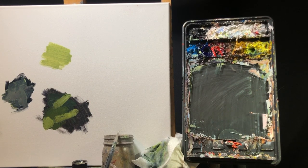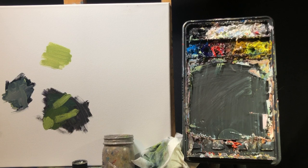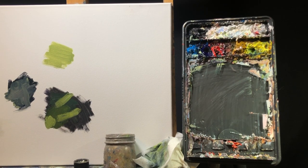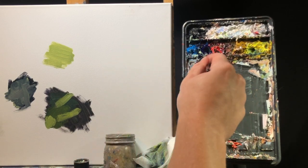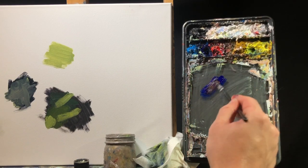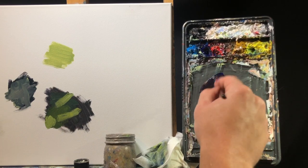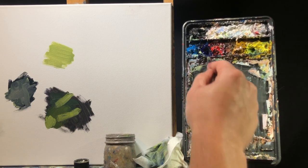I've got my mineral spirits paint thinner right here, some linseed oil, paper towels, and palette colors. The first dark color I'm going to do — I'm just going to try and get as close to black as possible. So I'm taking some ultramarine blue and cadmium red. That's going to make a really dark, really dark purple, but we don't want purple — we want more of a black.